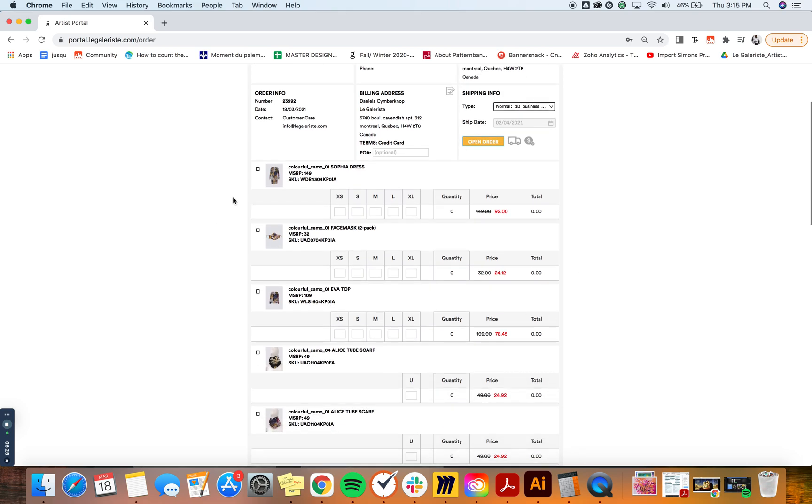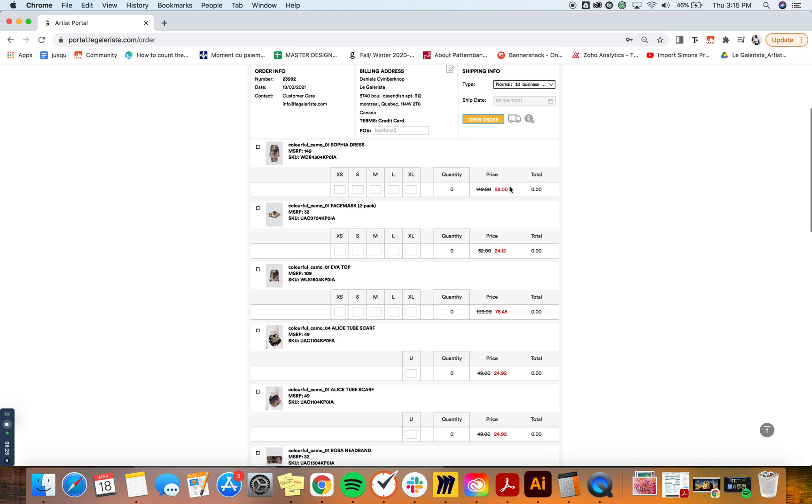Once you've added all the products you want to purchase, you can start adding your units. For example, the highest wholesale price you'd be paying is $92 — that's if you're purchasing just one or two units, which is still considerably lower than retail. But you can go lower by purchasing more units. If I order three units, the price drops to $76.51. At the top, it tells you how many units to add for the price to drop even lower, which is useful for planning orders and consolidating all your clients' orders at once to get the best possible discount and make more profit.